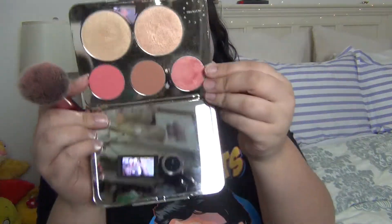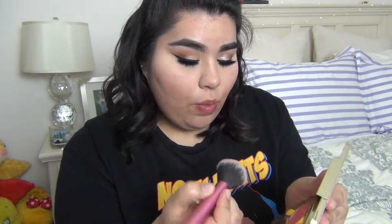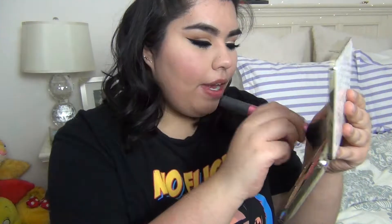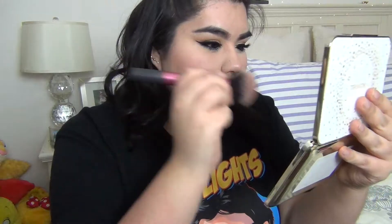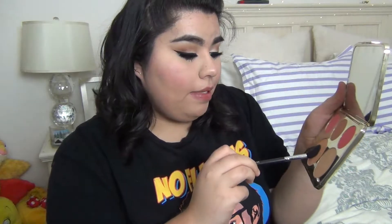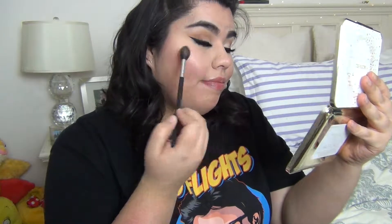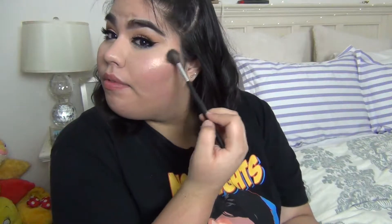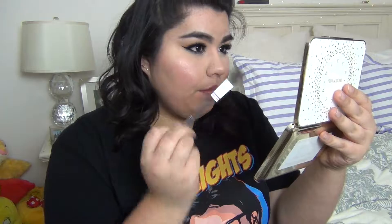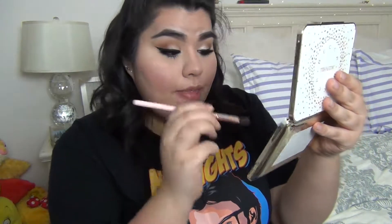I'm going to get a little bit of Rose Spritz from the Champagne Pop palette — any luminizing blush will do — and just put a wee bit right on the apples of my cheeks. Now I'm going to take my favorite highlighting brush, which is the Morphe 501 brush, pick up some Champagne Pop, and put that on the top of my cheekbones, my nose, and my cupid's bow. I'm also going to use that highlighter to highlight the inner corner of my eye.